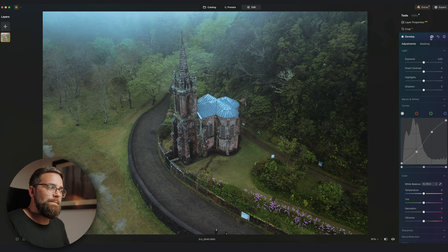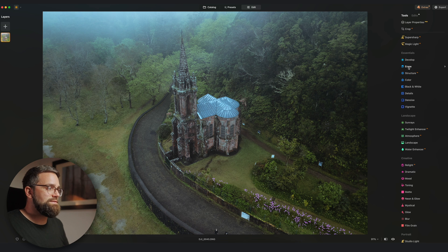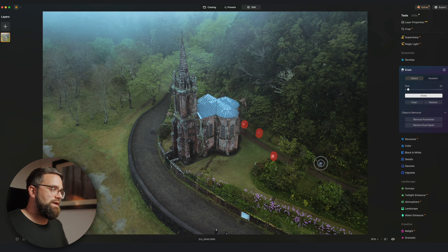I also want to clean up this image — there are signs and two people at the bottom of the frame. I'll go to the erase tool and paint over the things I want to remove, and after I'm done I hit erase and they're gone. Here's a before and after of the entire edit.